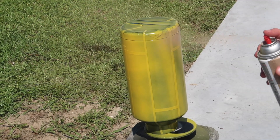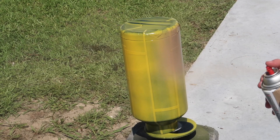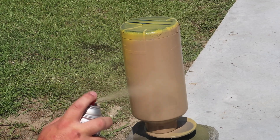After the yellow was dried, I went ahead and sprayed this light khaki tan over the cup. As you can see, the light khaki tan looks better over yellow than it would have over black. That's why we shot yellow first.